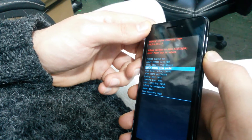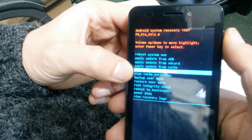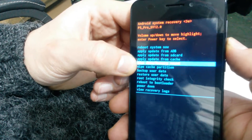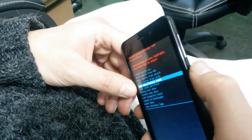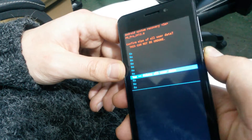Scroll down with the volume down button and select 'Wipe data / factory reset'. Tap the power button to select it, then go down once again and select 'Yes'.